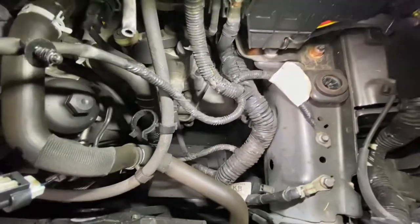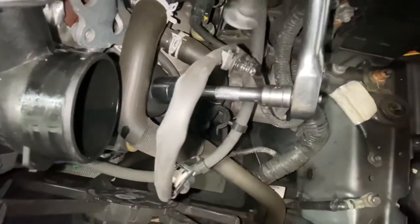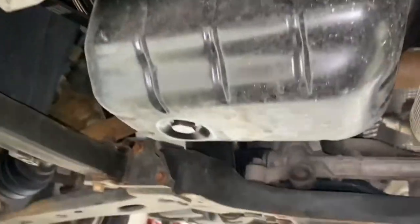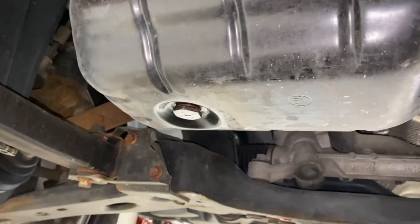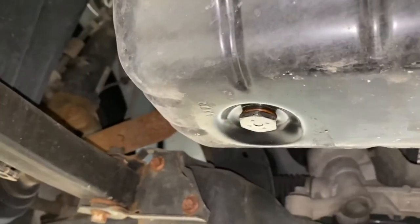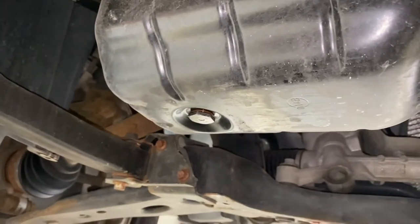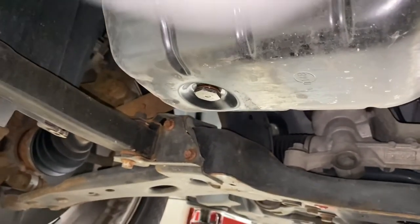As you can see, you've got bigger space to work now. It's a 27mm socket to remove the oil filter. The sump plug is a 21mm socket to remove it, and on the tray it's a T30 star Torx and a 7mm socket.